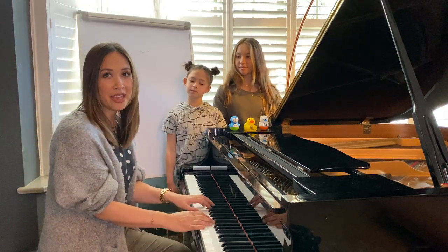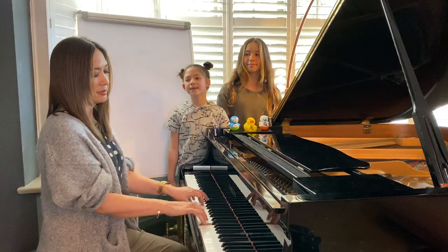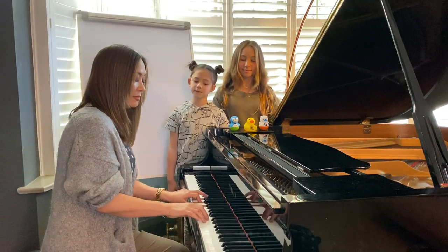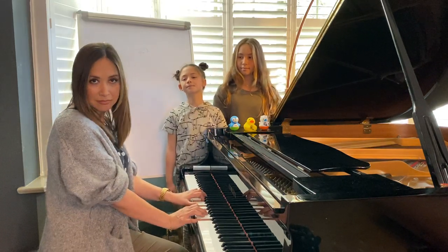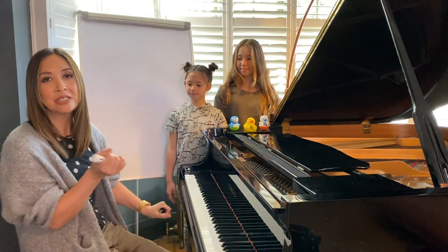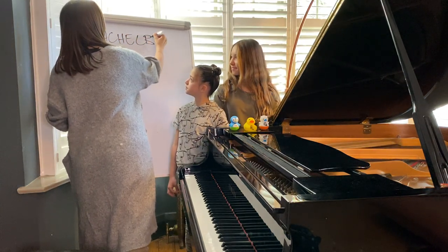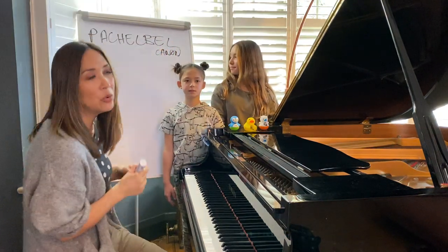So do you know this piece? Have a good listen. It's called Pachelbel's Canon, written by a man many, many years ago called Pachelbel. I like how he's got a good name. And it's called Canon. There are all very famous chords in it.